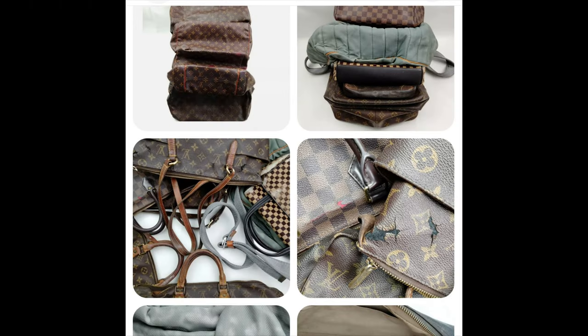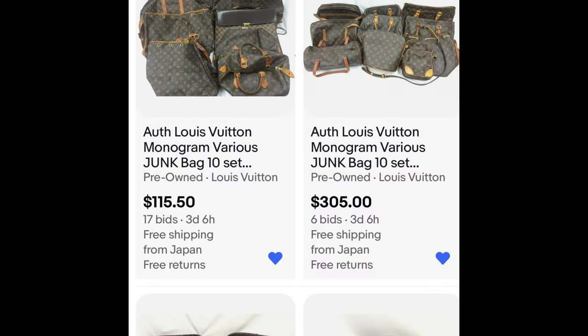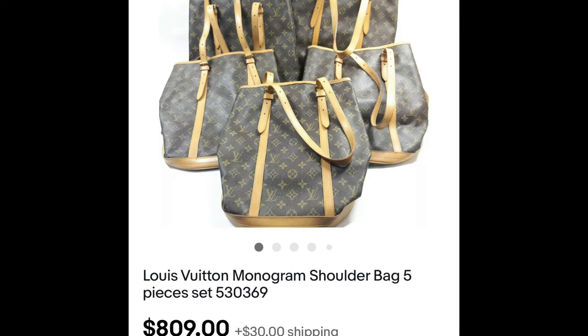Know that these are not handbags you can just turn around, photograph, and immediately profit from. Here's an example: 'Authentic Louis Vuitton monogram various junk bag 10-set' — ten of them — currently bid at $115 with three days left, so it'll go up. Now here's what I bought: Louis Vuitton monogram shoulder bag five-piece set — specifically the Louis Vuitton monogram Bucket PM handbags. They look really decent in the pictures.